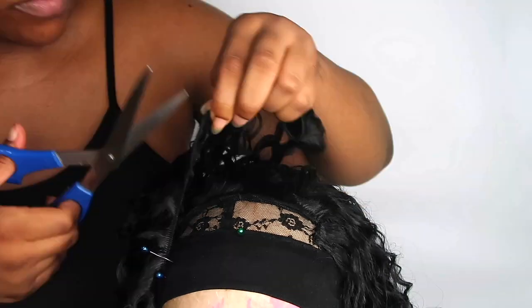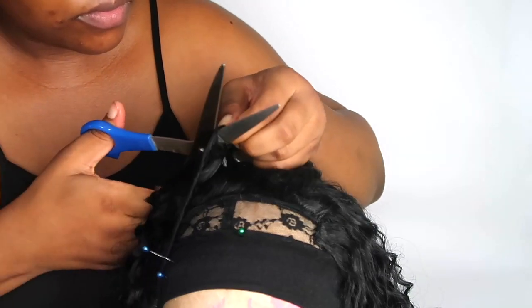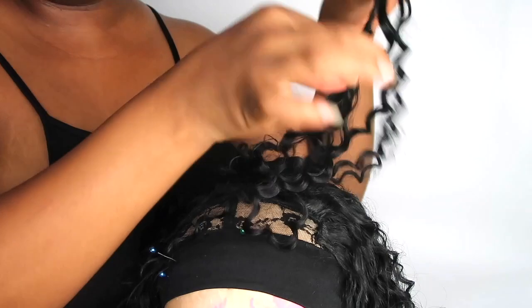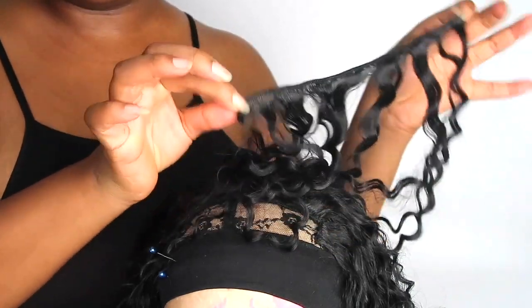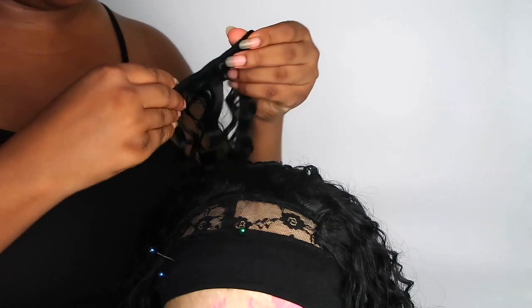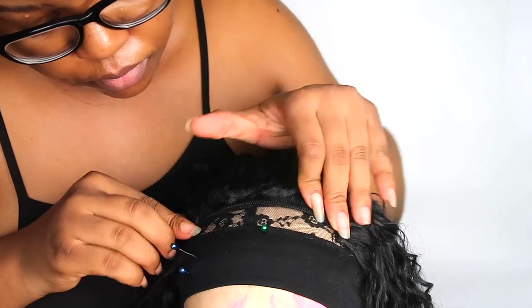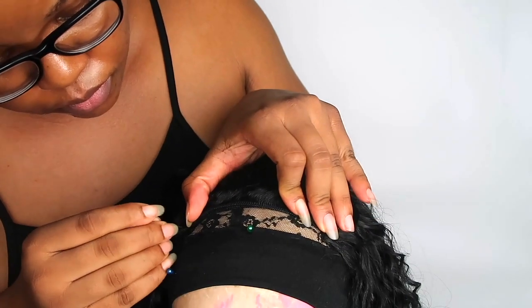Once you've fitted it, make sure you double the weave — I did that because I wanted a fuller front on my wig. If you don't feel like doubling your track you can leave it as is, but I would advise that you double your tracks towards the front of the wig. I'm just going to use a pin to secure it so it doesn't move — it's kind of hard to control two tracks at the same time.